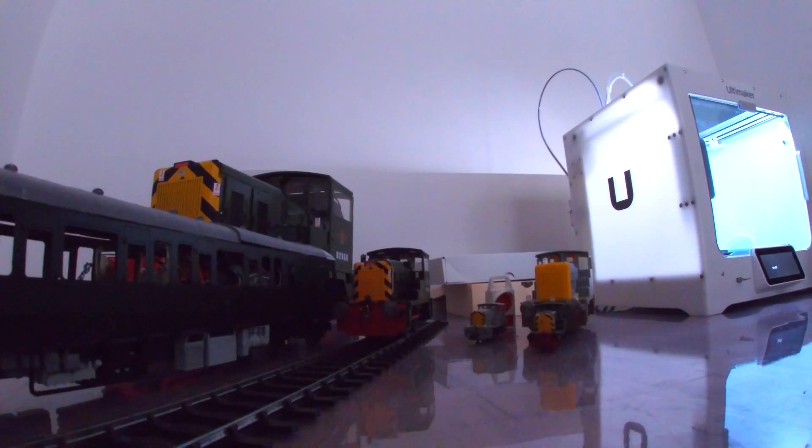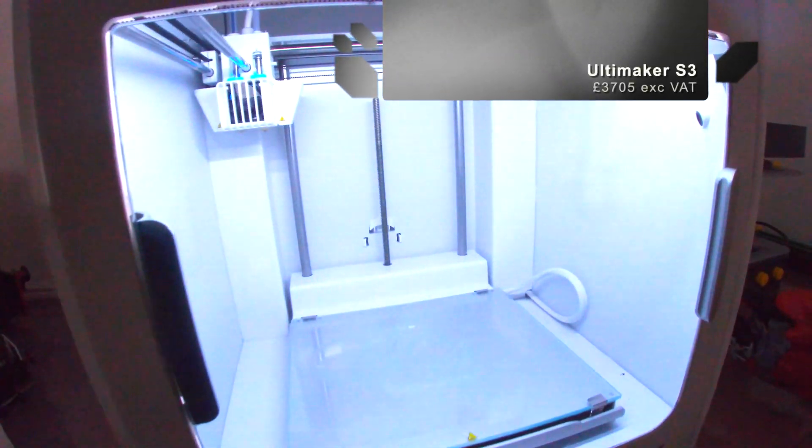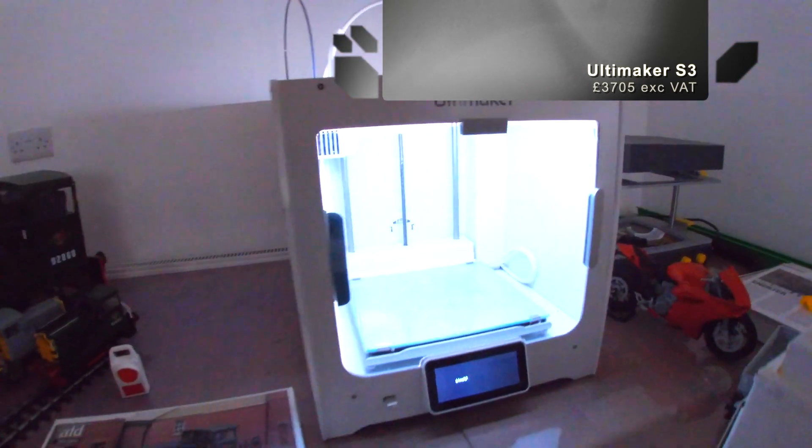Hi, I'm Alice Lofthouse. I'm the director of ALD Design and Print. As we progress from Ultimaker 2, which was upgraded to 2+, then 3, we've had the Ultimaker S3 for about 4 weeks. We saw it in an exhibition and were immediately impressed by the step change between the other machines.